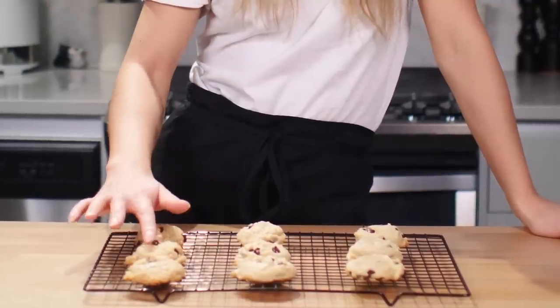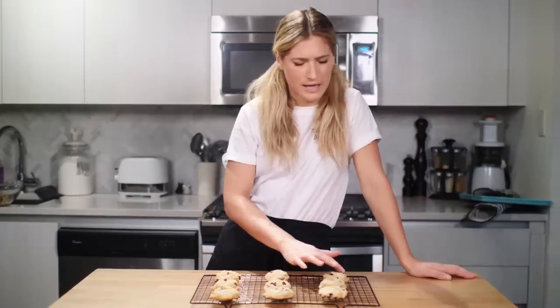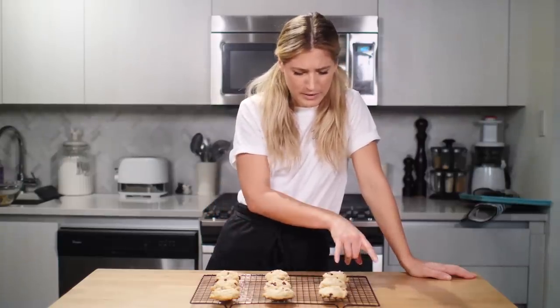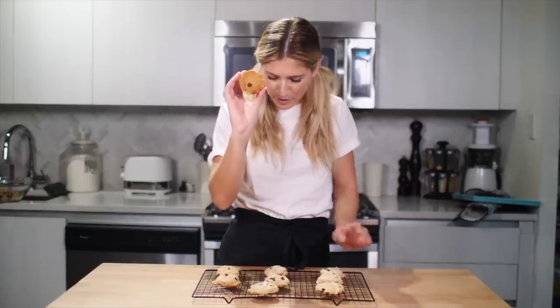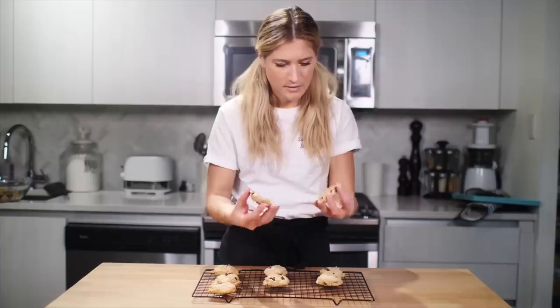The aquafaba is a little bit firmer as well, which I did not think would be the case. Even if I look at the bottoms — this is the aquafaba — it browns a lot, and I was really worried I was going to burn the bottom of these cookies, versus these two where the bottom is a lot lighter. So that's interesting. I'm going to break each one of these cookies in half, just because I'm curious to see what the inside looks like.